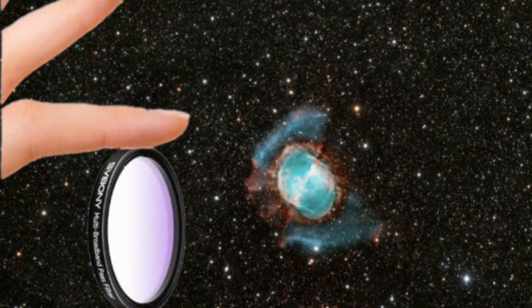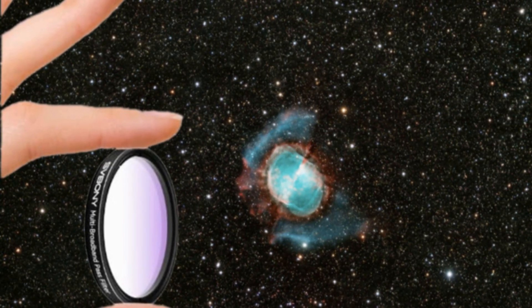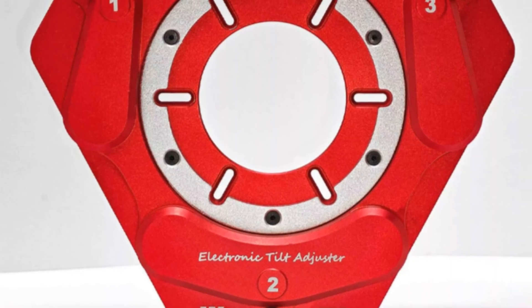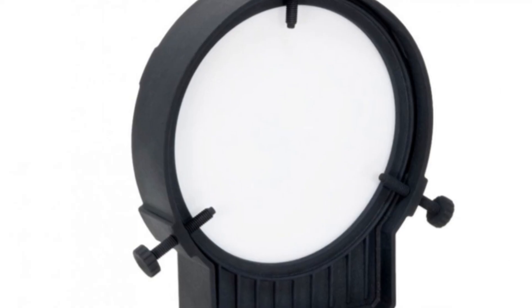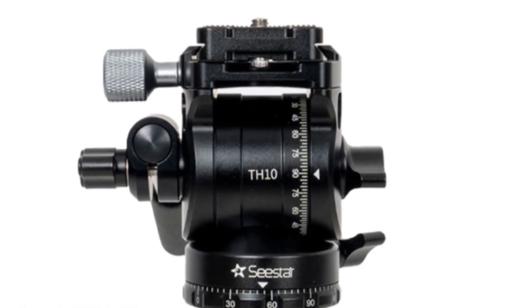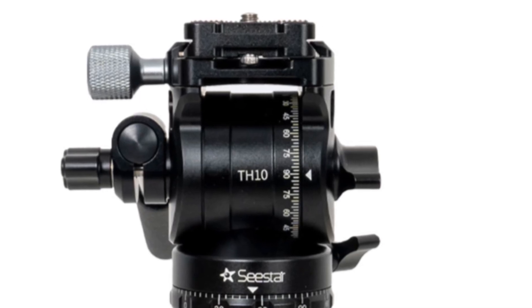You'll also find detailed reviews of accessories like the SV260 light pollution filter, the Wanderer ETA M54 automatic tilt adapter, and the Giotto flat field generator. Plus a look at the C-Star TH10 fluid tripod head and how it compares to other portable options on the market.